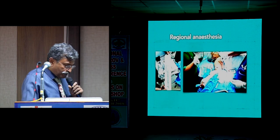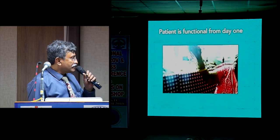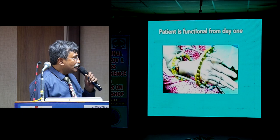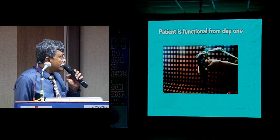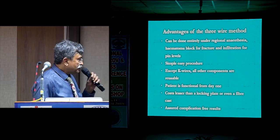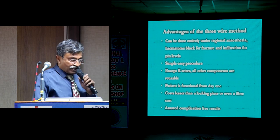The patient is functional from day one. This lady is the mother of one of my employees who was helping in the morning workshop — she sustained a fracture about a week or 10 days ago. At around 7 or 8 days post-procedure she is already using the TV remote and is very happy. She is about 15 days down the line and I think next week I should remove the frame. Advantages: can be done entirely under local anesthesia with hematoma block and infiltration at pin levels; simple and easy procedure; except the K-wires, all components are reusable; patient is functional from day one; costs less than a locking plate or even a hypercast; and assured complication-free results.